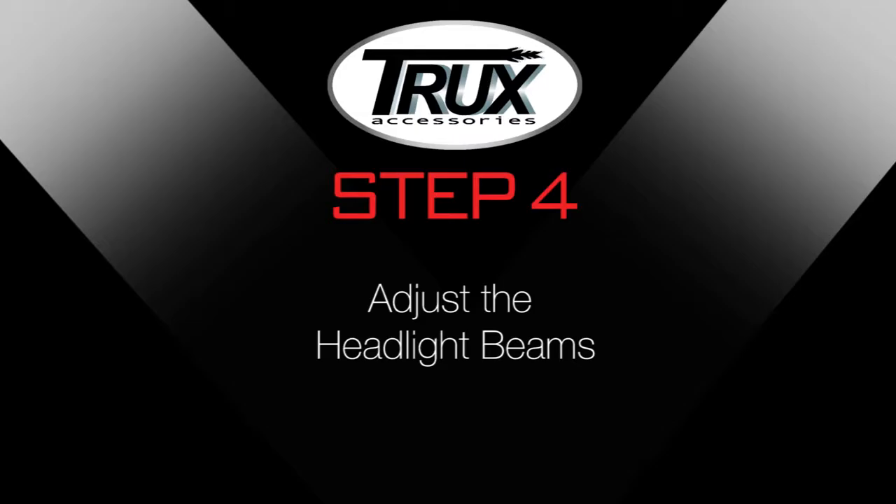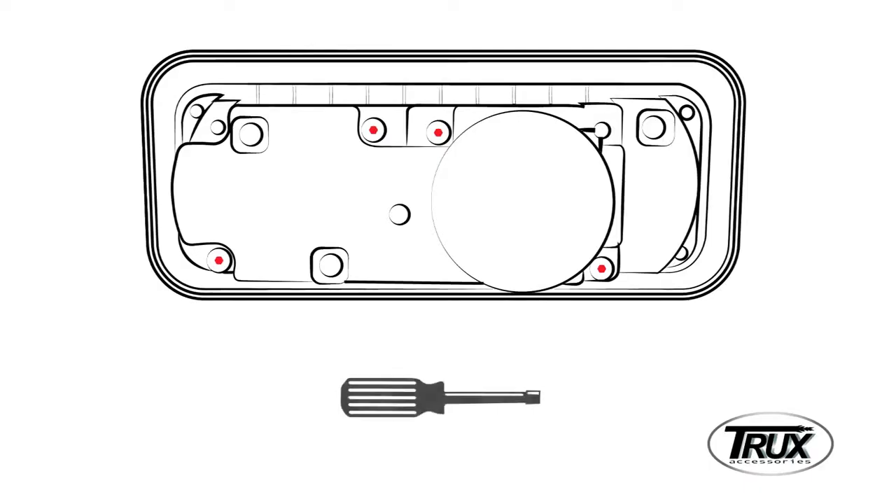Step 4: Adjust the headlight beams. The headlight beam can be adjusted with the provided 5/32 socket driver. Adjust the pins clockwise or counter-clockwise.